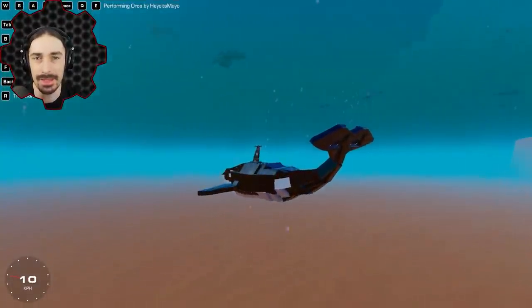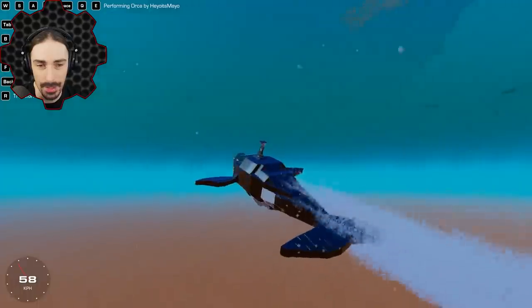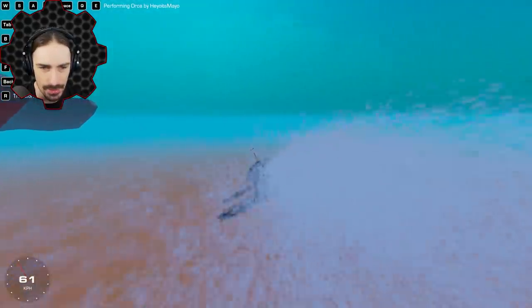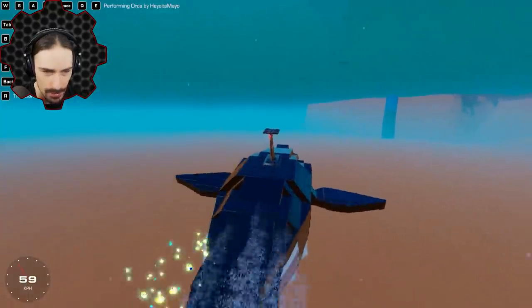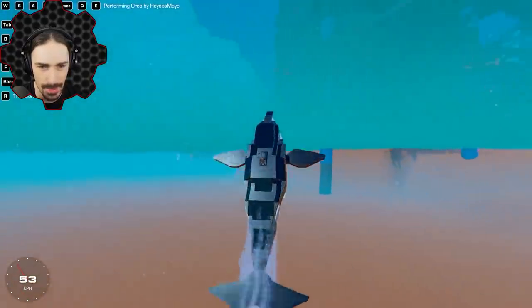Up next by Heyo It's Mayo, we are taking it underwater with apparently a performing orca. I'm assuming we're supposed to jump out of the water and do some tricks, but let me get the controls first. We can turn left and right, and roll left and right with the pectoral fins.